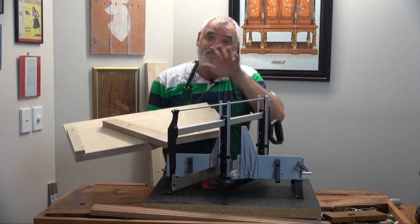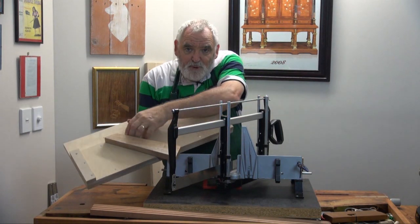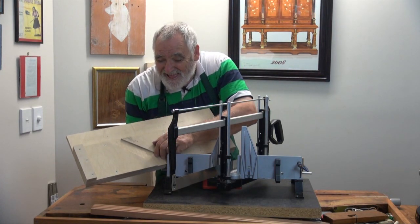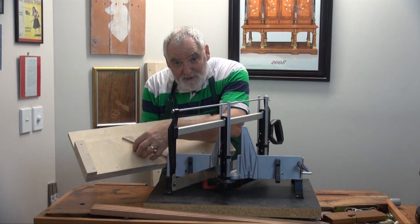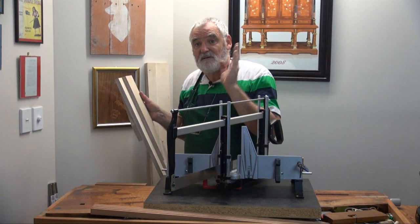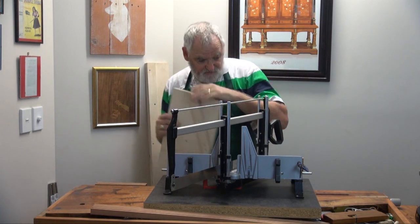So obviously with this one, you would then cut as close as you can to 45 degrees, put it into this slot here. But put it in there and then you shoot it and that'll give you your 45. I'm going to use the Nobex, but believe me, the shooting board and an ordinary saw would do just as well. It's just this is quicker and I've got it.